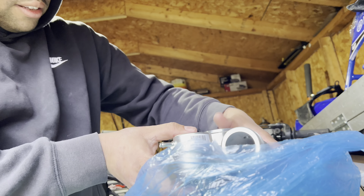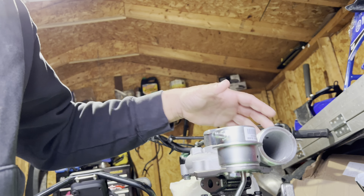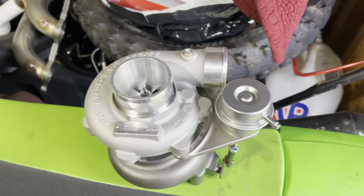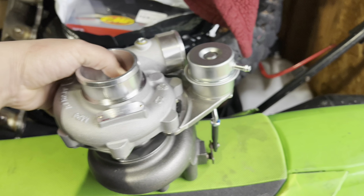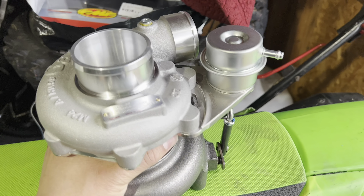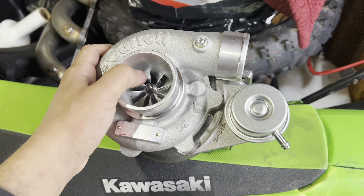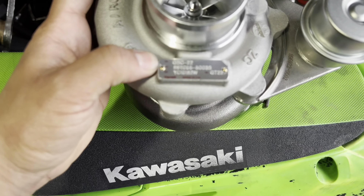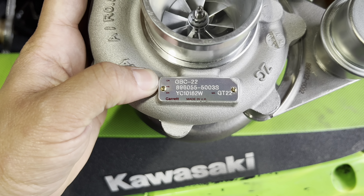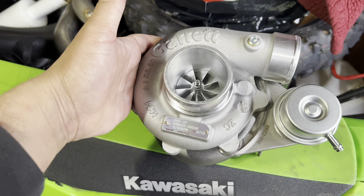Oh my god, this thing is beautiful. So this is a Garrett turbo obviously, but the nice thing about this turbo is it's actually dedicated to a single cylinder application or a power sports application. With this turbo I did go with the GBC 22-350 - this one is the largest one of the bunch, they have four different flavors to choose from.